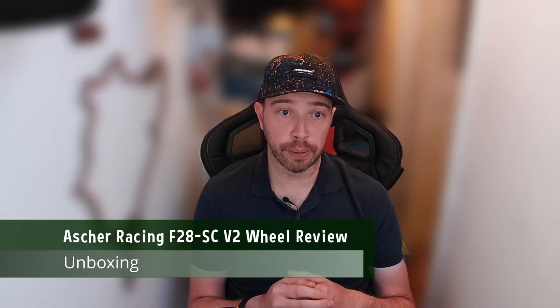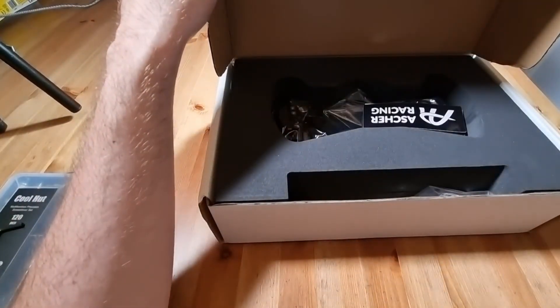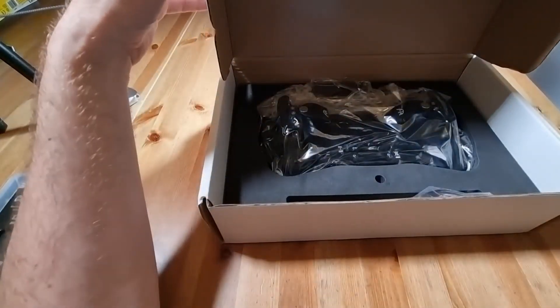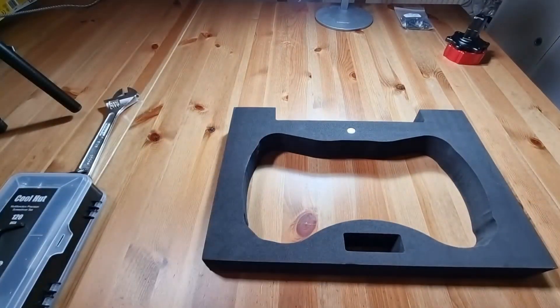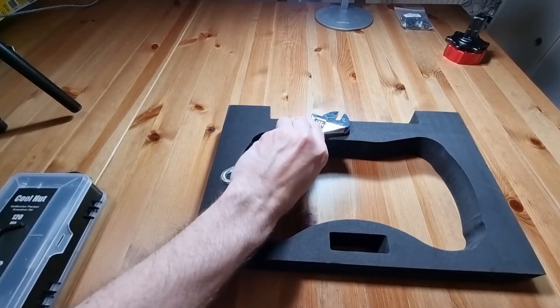Let's get to unboxing this wheel. The box is a very plain affair with barely any markings, but if the lack of marketing materials means you save a little money, I'm all for it. Inside we have some buttons and Asher Racing branded stickers, lots of foam to protect the rim, and some fixing screws. Inside one of the foam inserts there are additional magnets to reduce the resistance of the shifters, though for now I'll leave them as-is since they feel quite good to me.